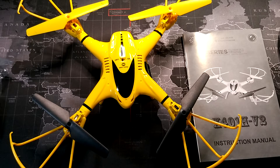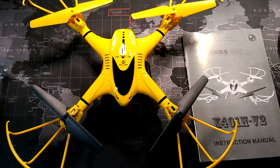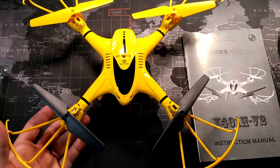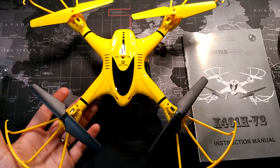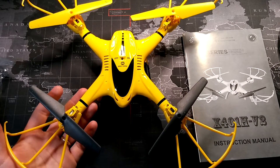Hey, what's up Amazon, this is Donovan here to do a video review of this quadcopter drone from a company called Hollystone. They are known for their quadcopters, specifically mostly toy versions, but this is kind of one of their mid-range quadcopters.